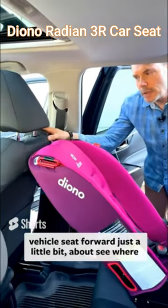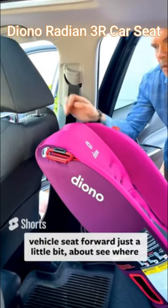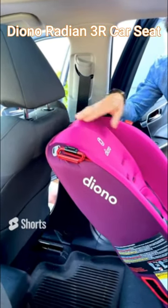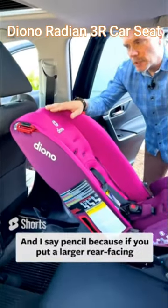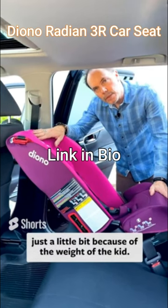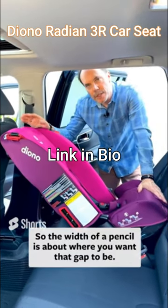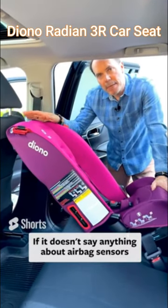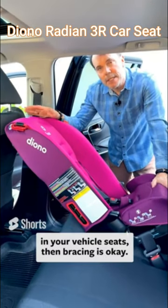So what you wanna do then is just move that vehicle seat forward just a little bit, about to where you can get a pencil between the car seat and the vehicle seat. I say pencil because if you put a larger rear-facing child in the car seat, it's gonna move down just a little bit because of the weight of the kid. So the width of a pencil is about where you want that gap to be. If it doesn't say anything about airbag sensors in your vehicle seats, then bracing is okay.